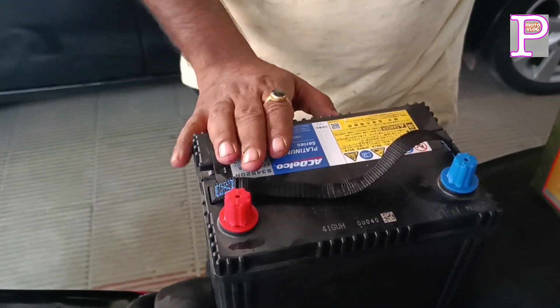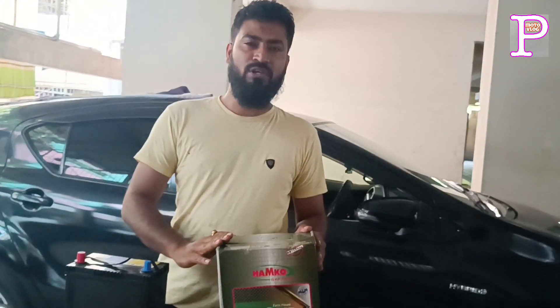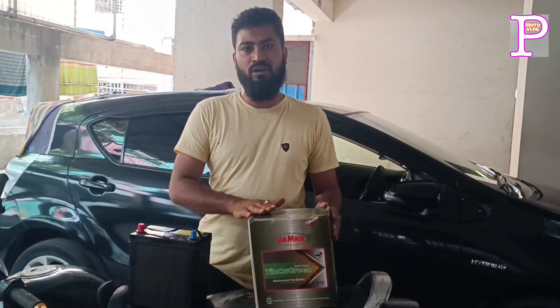It was an alternate. We gave it a Hamco battery — it was a top brand.